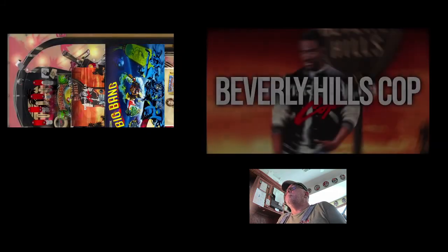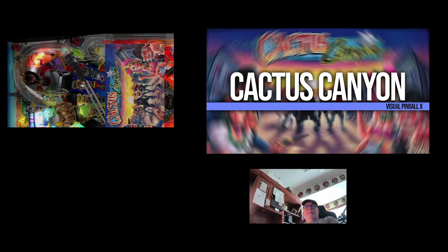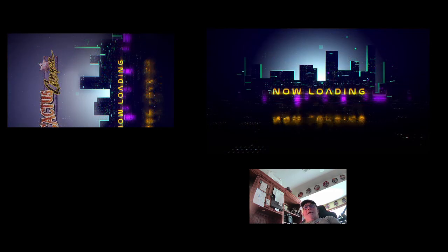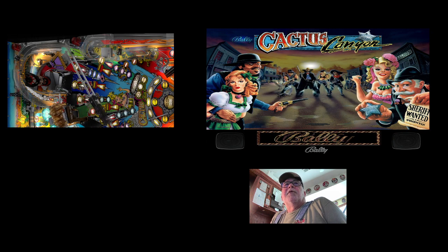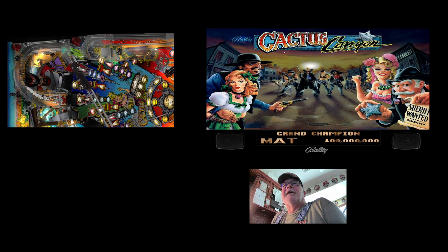Let's go up here to Cactus Canyon and load it. My intention here is to show you what you can do with these DMDs. In my last video, there were backglass elements that had the scores, credits, and everything, so you really didn't need that external DMD. But in this one, it does not have anything up there — it's just an image with flashing lights and some images.